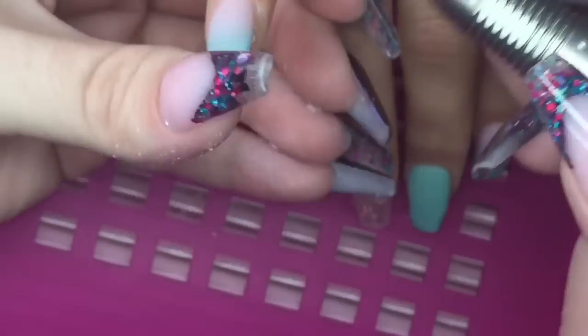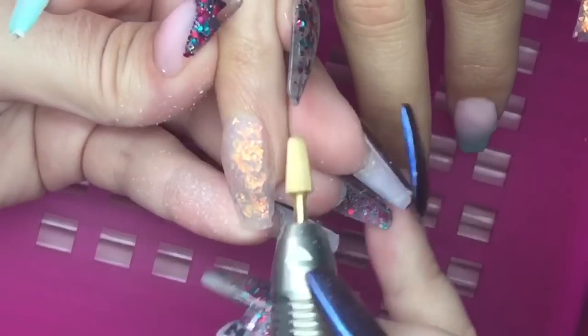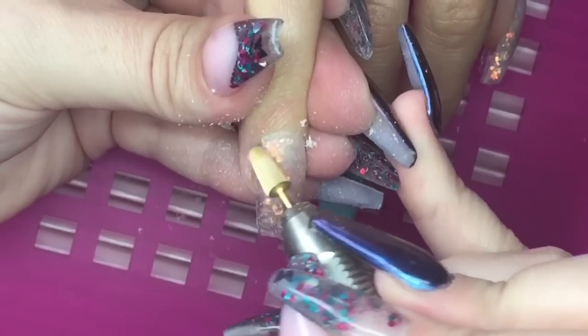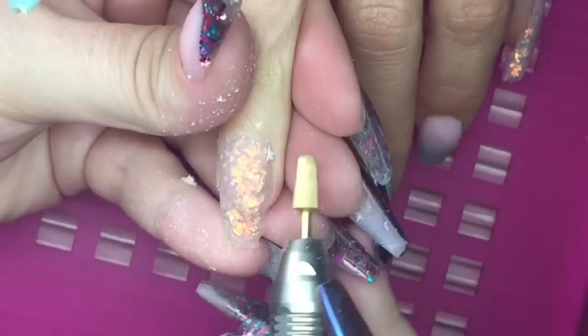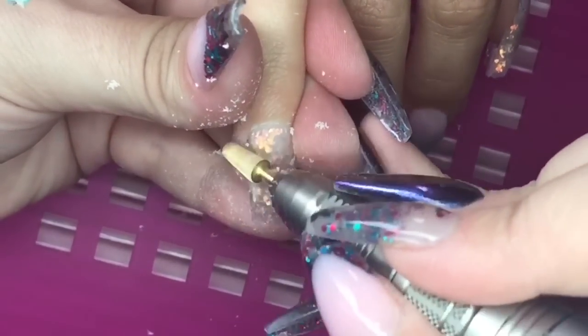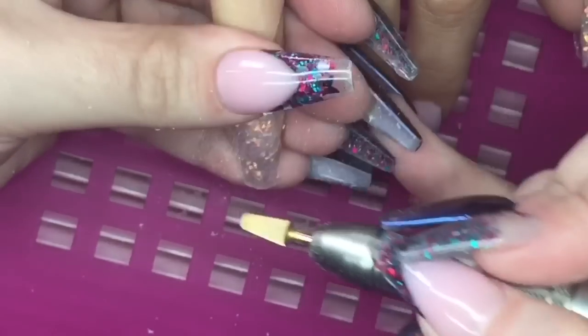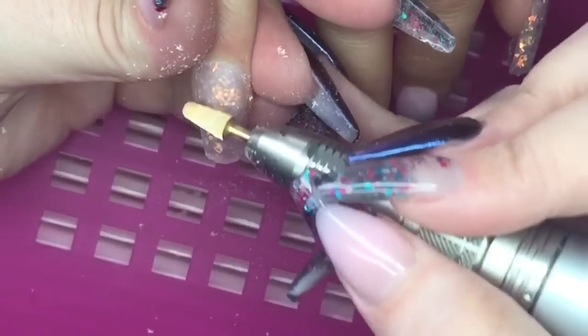I'm going in with this tapered bit from Todak USA — it's called a tapered safety bit. I really like this bit to get in around the sidewall and cuticle area to make a nice flush application, and you can also go over the entire nail with it as well. That's what I really like about this bit — it's really versatile.